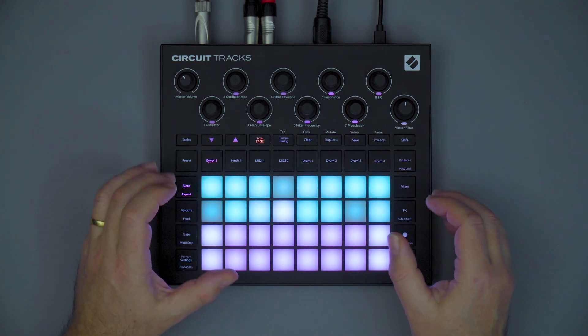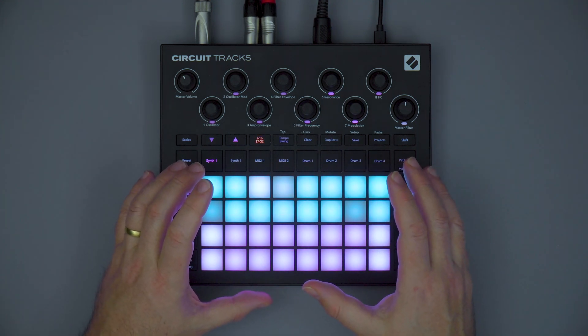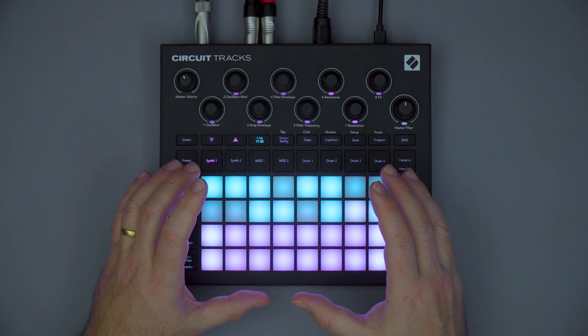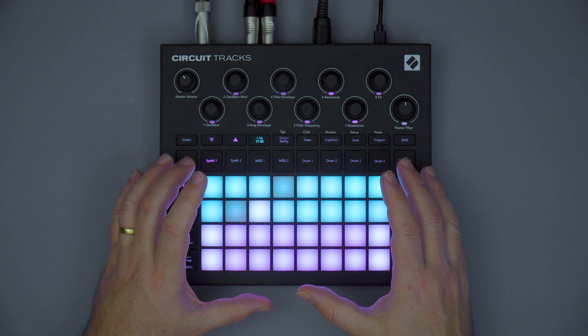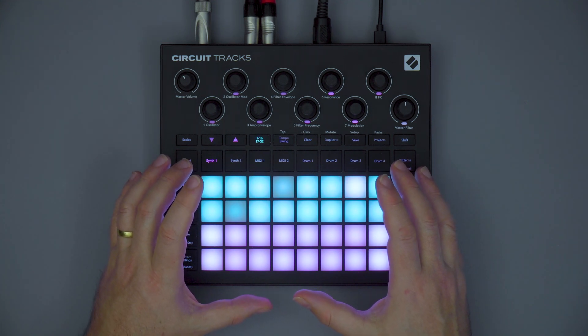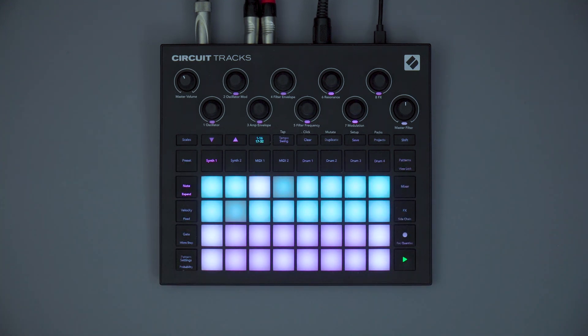All in all, Circuit Tracks is the next generation of Novation's powerful all-in-one groove box. It's a significant upgrade on the original and we have way more capability and power included. Please move on to the series of videos covering what's new in Circuit Tracks in more depth.